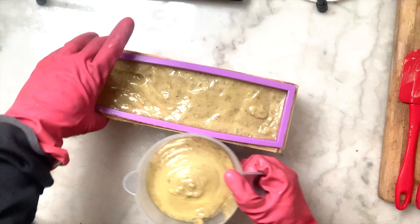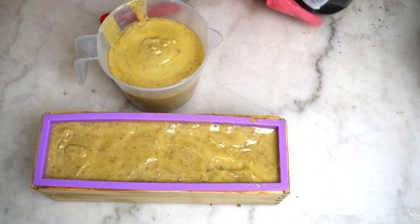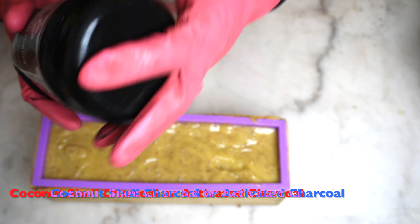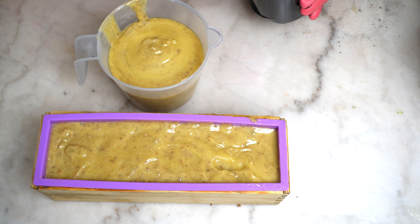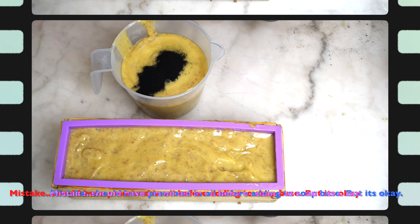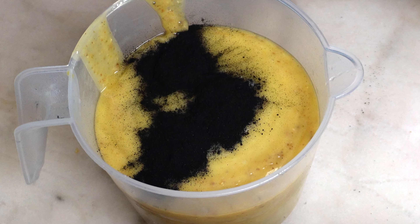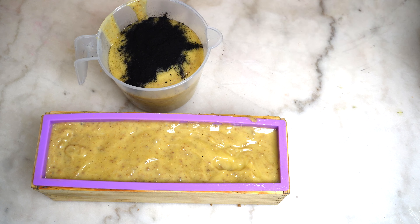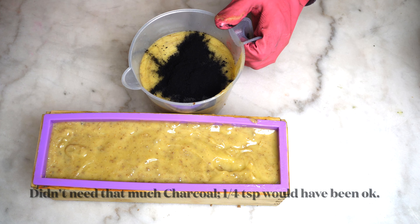You're going to see me add the coconut activated charcoal powder, and everything seems to be going well — okay, number one, I should not have added that much; I only need a fourth of a teaspoon. And number two, I should have pre-mixed it in oil so I can distribute it better in the batter.